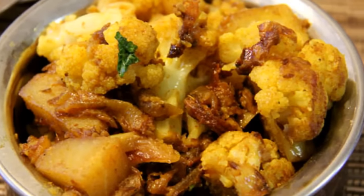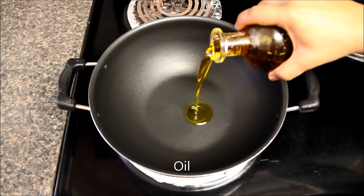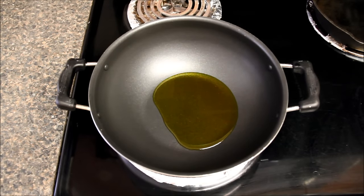To make aloo gobi, I have already heated the pan at medium heat and now I'll add some oil. Today I'm using mustard oil but you can use any cooking oil. It is very important that you choose a big pan to make this sabzi so that cauliflower and potatoes do not overlap each other while cooking. That way they will be non-mushy and nicely roasted.